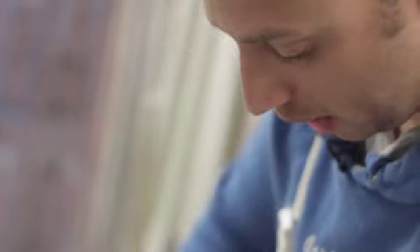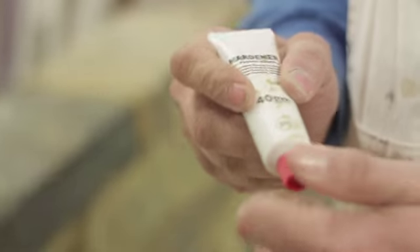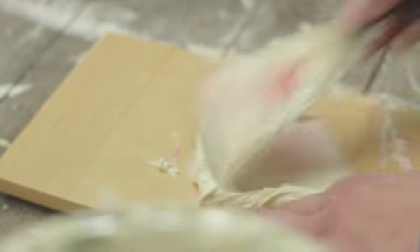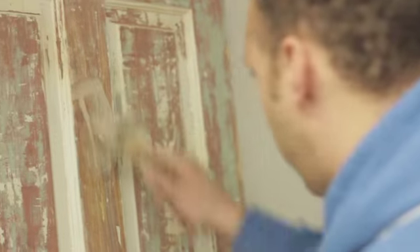I am using a 2K filler, a pre-mixed filler. What we need to add to the filler is the hardener and we just mix that in quite simply. Apply it to the door and then just smooth it over any imperfections. You don't need to use great amounts, just as little as possible and just take it off with the scraper.